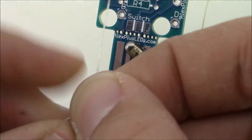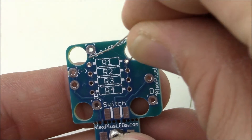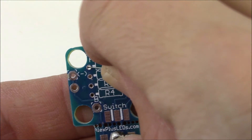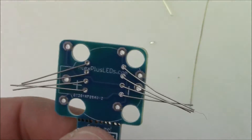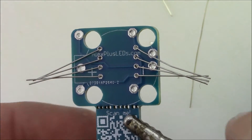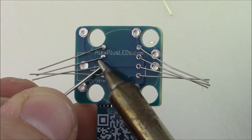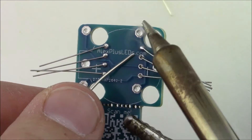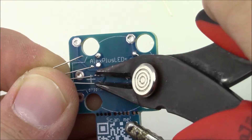Now that the LEDs are soldered, move on to the PCB. First, solder the resistors: bend them into a U-shape and load them into the PCB. They're all the same and not polarized, so order doesn't matter. Solder the resistors on the reverse side — they're easy to solder since they're pretty far apart. Then trim off the extra bits of wire poking through the PCB.